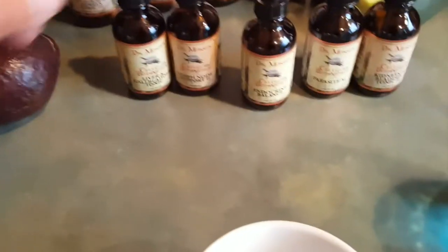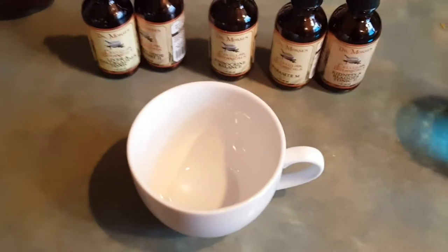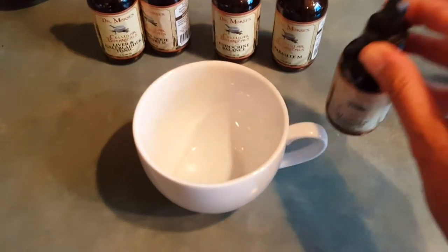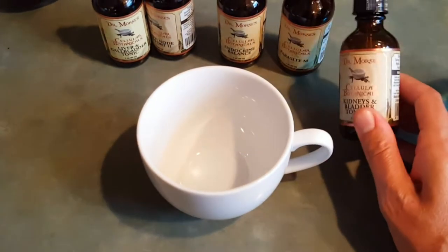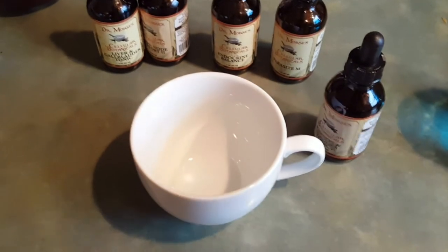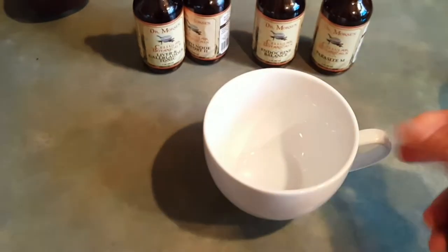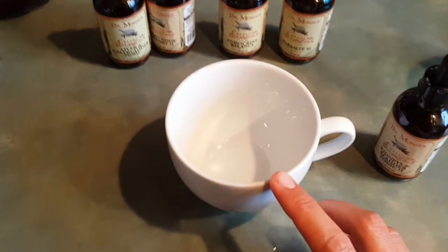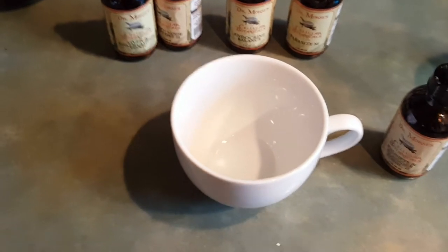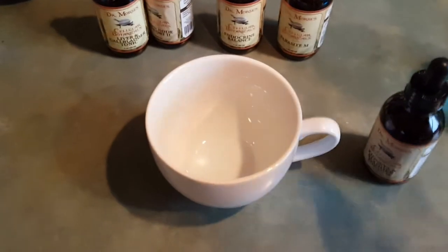Here I have my kit and here are the tonics. You can get rid of some of the alcohol by heating up some water — right before it gets to a boil, so fairly hot water. You're gonna want to put your tonics in a teacup, then put the hot water in and let it sit for five minutes, and that will dissipate the alcohol taste.